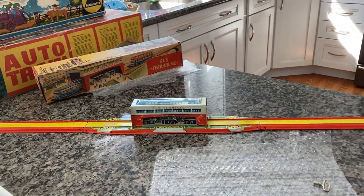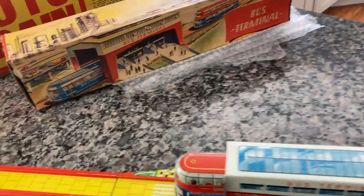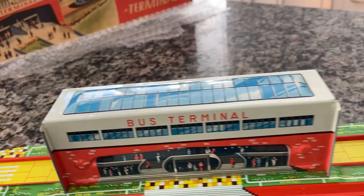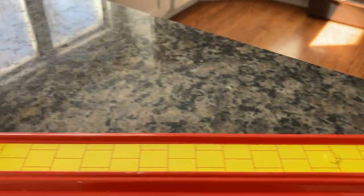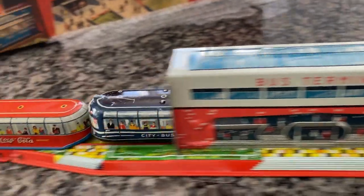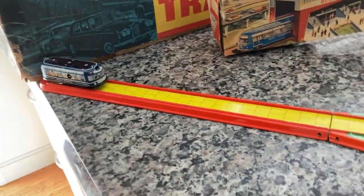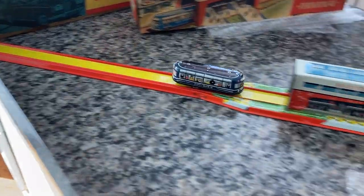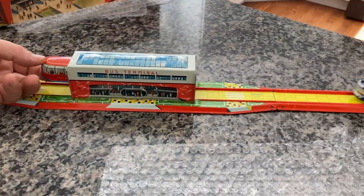There's no dings, there's no dents, there's no rust, there's no corrosion. This is a beautiful example of this Technofix bus terminal number 285. Here we go — here's the bottom. Sometimes that happens, and this is a vintage original toy from 1956, so you can expect more of that of course.